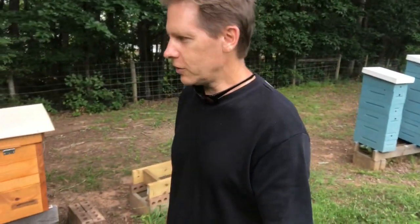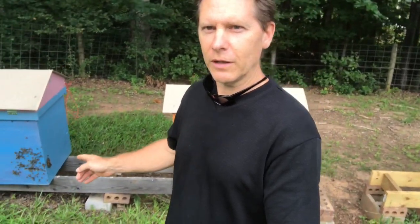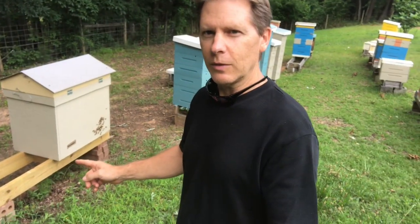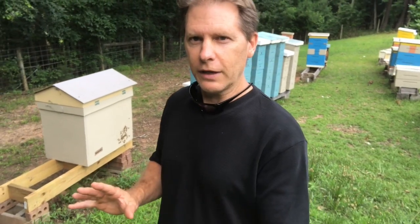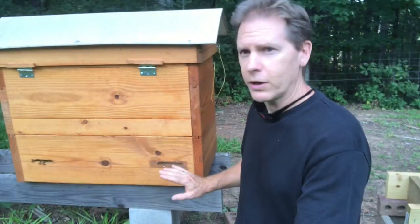The last of the foragers are coming back. Here are some of my deep horizontal hives, and this one right here is one of my Langs hives. I want to show you guys just a couple of things I've done differently with my Langs hives - a couple of modifications I talked about in one of my previous videos. There are really only two and I'm going to show you them.